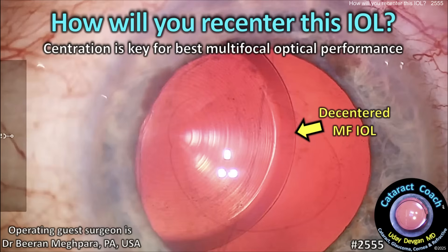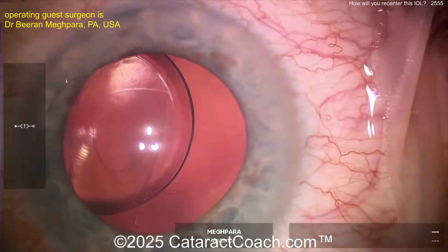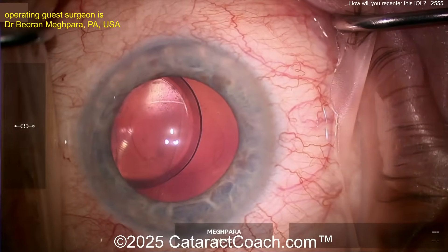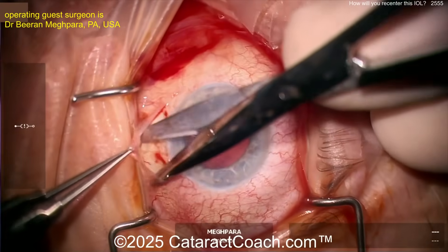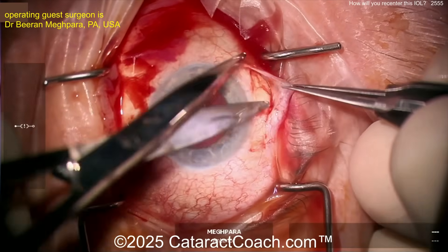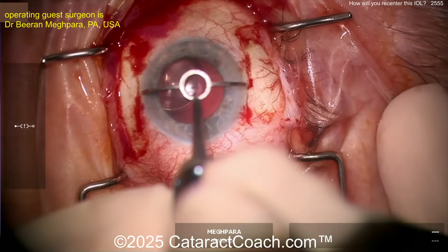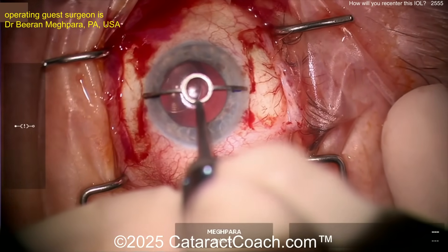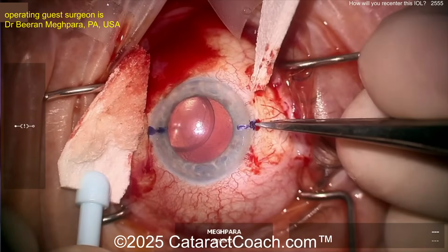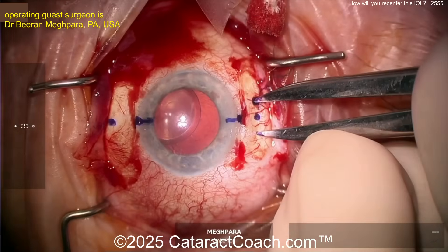Cataractcoach.com — how will you recenter this IOL? Centration is key, especially for the best optical performance from a multifocal lens. This is from Dr. Beard McPara at Wills Eye Hospital in Philadelphia, USA. He was on the podcast yesterday — a great podcast where we talked about all the differences of private equity groups, private practice groups, and academic groups. If you're a young ophthalmologist, you certainly should listen to it.